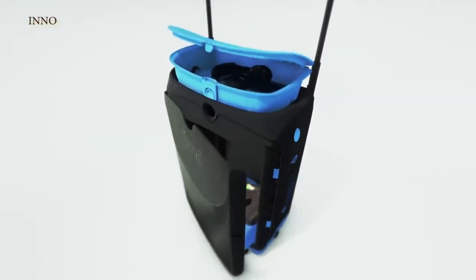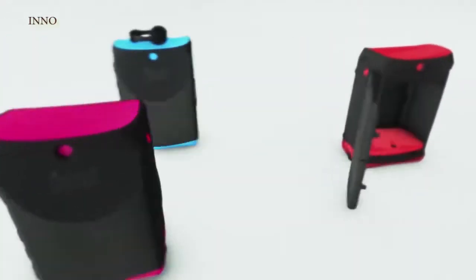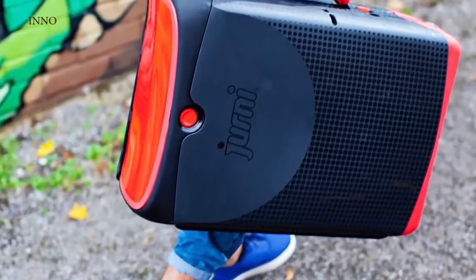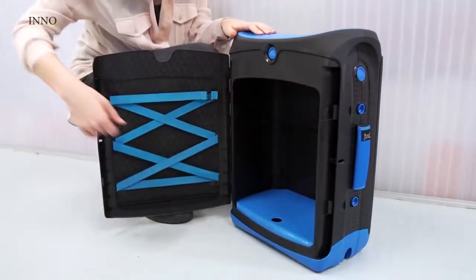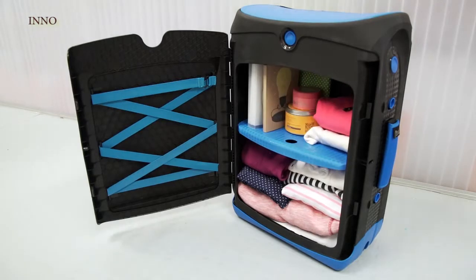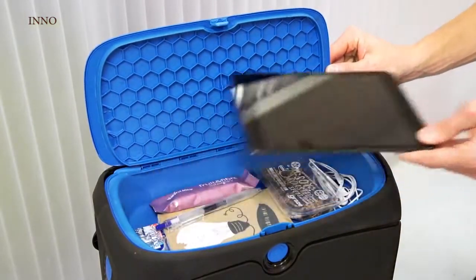Hi, I'm Rob Law, the inventor of Trunki, the original ride-on suitcase for globe-trotting tots. Four years ago, we set off on a journey to create the ultimate luggage for teens and created something we think has much wider appeal. Journey is a carry-on suitcase for the next generation of connected travelers. The cabinet-style storage and adjustable dividing shelf offers flexibility, all protected in a durable hard plastic shell. The portable pod keeps your essentials close to hand — pop it and go.